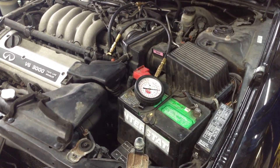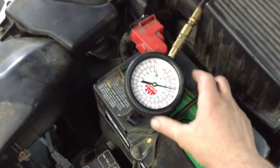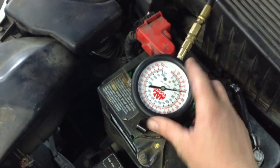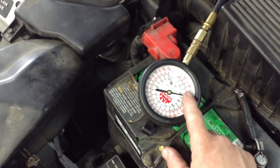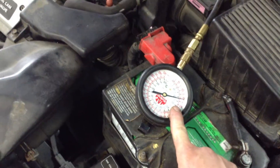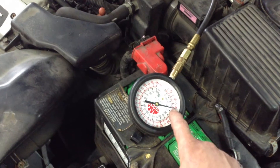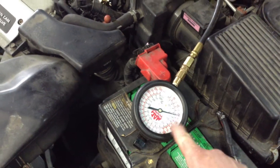Hello guys, welcome to today's episode of Amesys Corner. I got this here set up doing a leak down test on the fuel pump. I want to see if it's got a bad injector or a bad pump, so we're going to let that sit for a little bit. That's not the topic of today's video, but maybe we'll come back - this is going to tell me if I take the intake off or the gas tank out. So let's go see the topic of today's video.